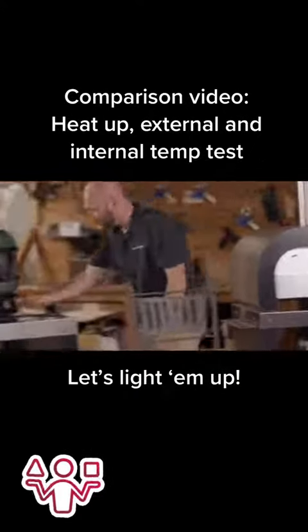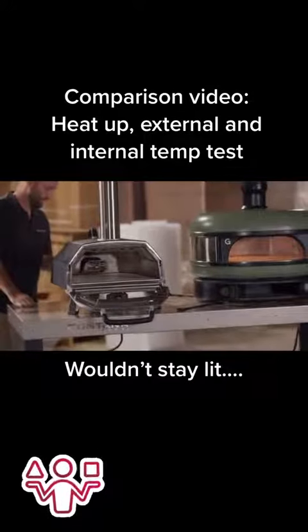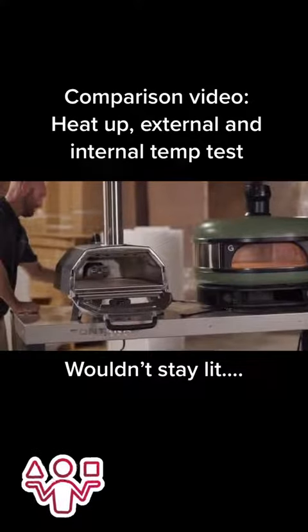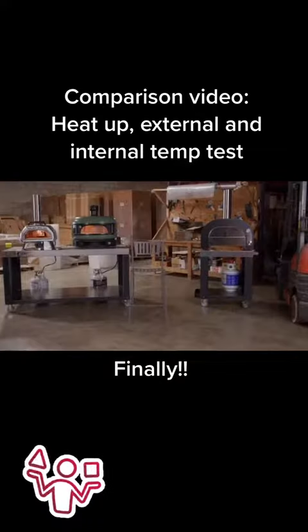You can see the Maestro and the Dome lit fairly easily. This may be a personal issue of my own, but I actually had a really hard time getting the Uni to light and to stay lit. In fact, during this test, it turned itself off a couple times. But that being said, they were fairly easy to light up.